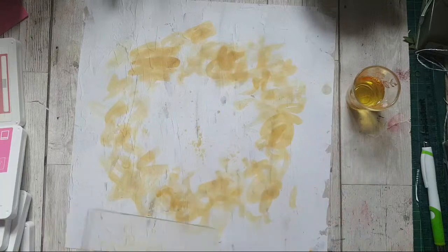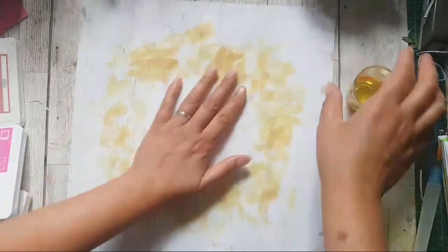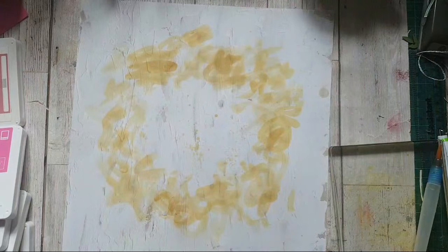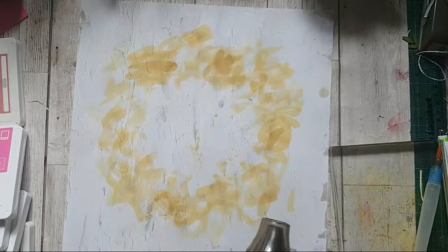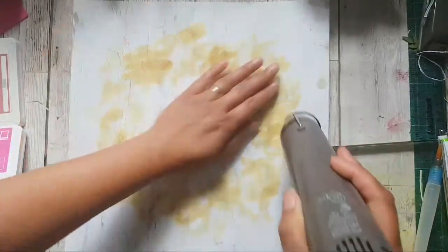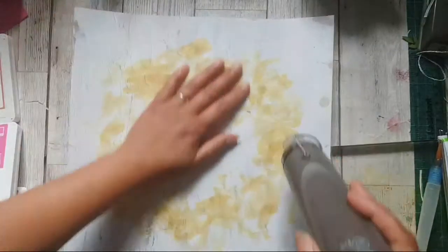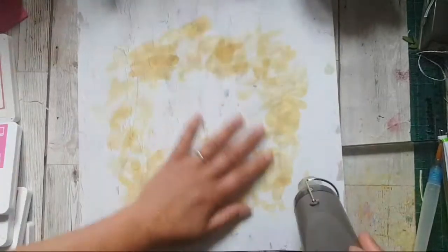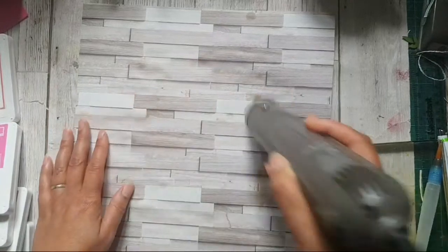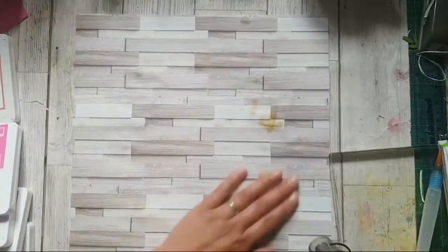I might get my heat tool out to dry this off, but it really doesn't need much — it's barely damp. It's a bit wrinkly, but it already looked wrinkly because of the canvas texture — it looks like painted canvas. Some of the ink has seeped through, but the idea is that it's meant to look textured, so that's fine.